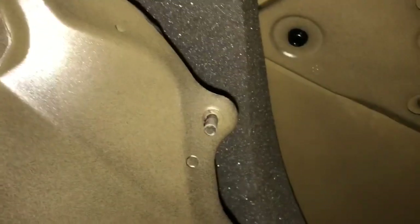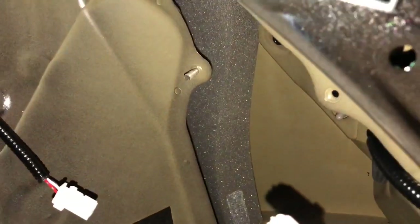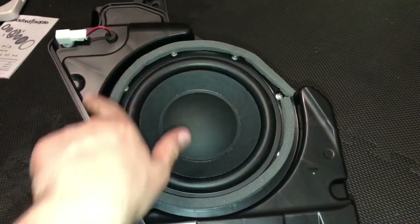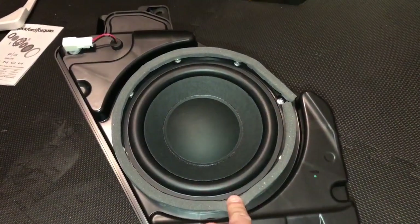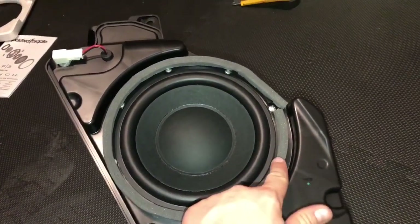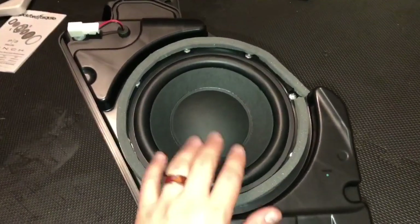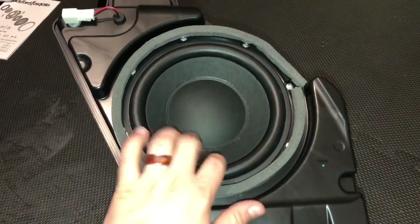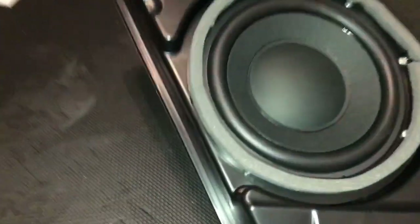It's removed — there we have the box. This bolt down here is the most annoying one to get because you need a deep socket to reach it over the screw; you can't unscrew it regularly like the other three. Let's go back and swap the subs. So we have the box here — first thing we're going to do is take off this seal to expose those screws, remove the screws, and take the subwoofer off.